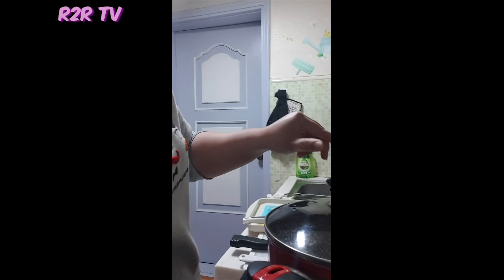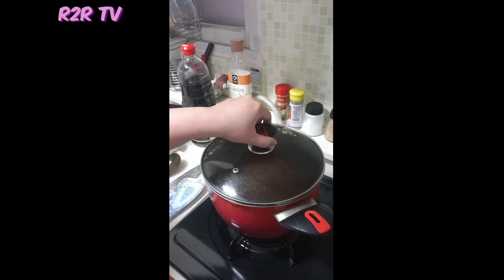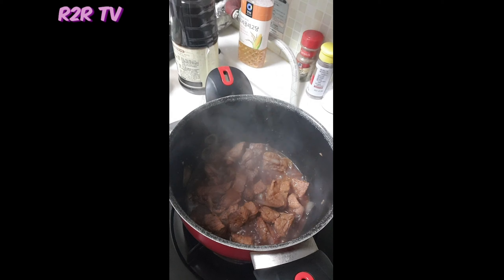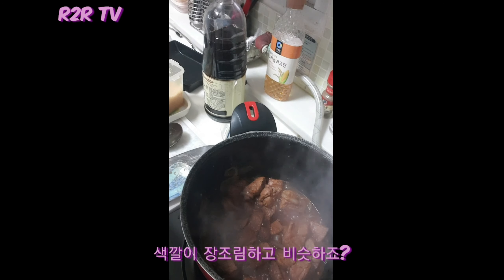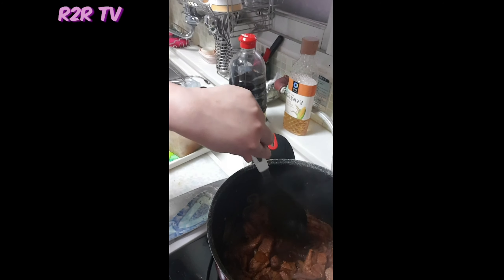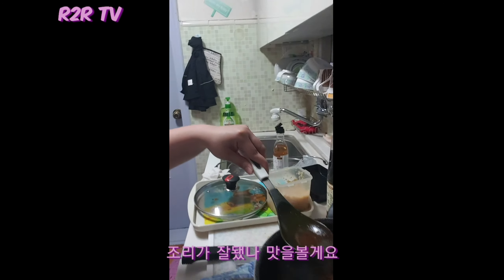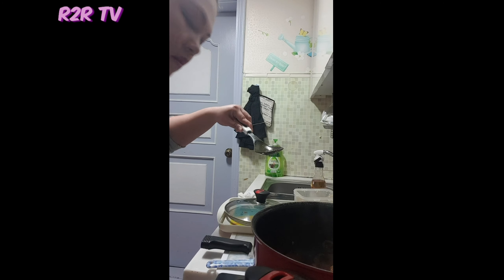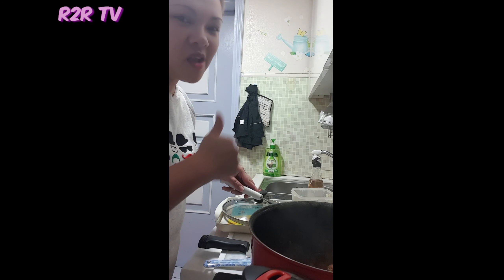Then we cover it and just wait another minute, then check if it's okay. As you can see — tada! That's a good color, it already looks like Changjunim. Let's taste it. Mmm, mmm, mmm — awesome!